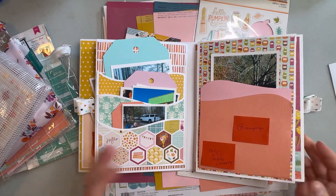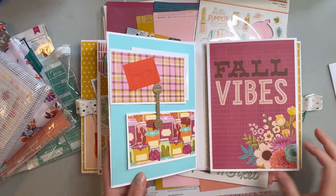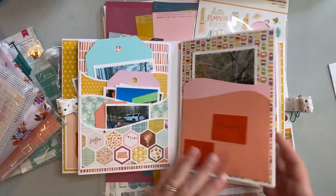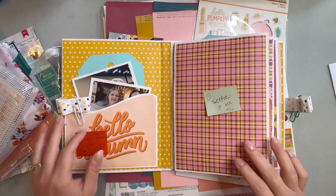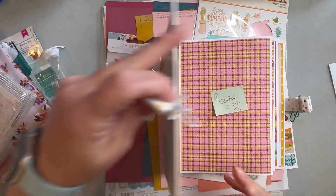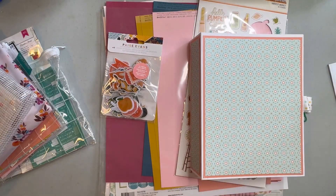Let me know if you've ever made a mini album like this that has lots of interactive, 3D extra kind of stuff. This is going to be a first for me in terms of complexity — I have made one before but it wasn't quite as complicated as this one. Anyway, I hope you enjoyed this video — let me know if you're into mini albums or if you've made a fall mini album.